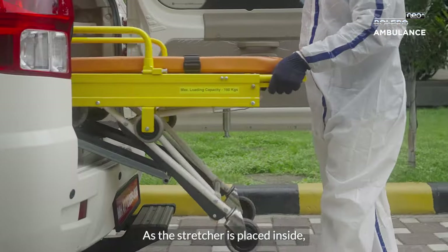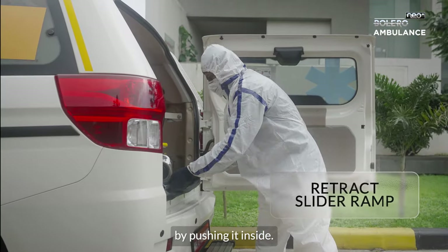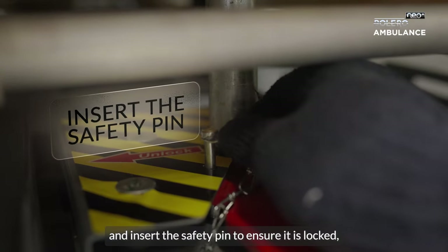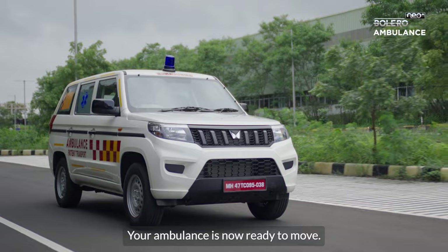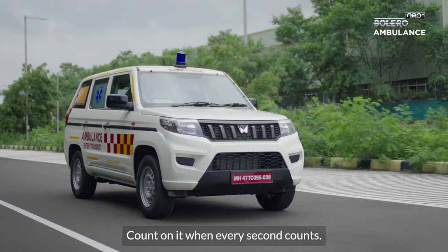As the stretcher is placed inside, close the slider ramp by pushing it inside. Lock the stretcher by moving the lever to the right and insert the safety pin to ensure it is locked. Your ambulance is now ready to move. The Bolero Neo Plus ambulance — count on it when every second counts.